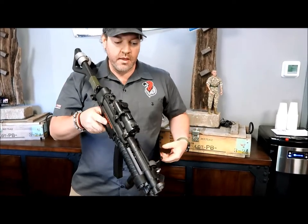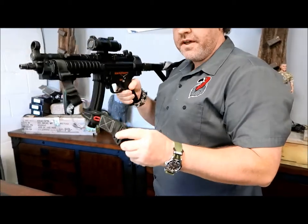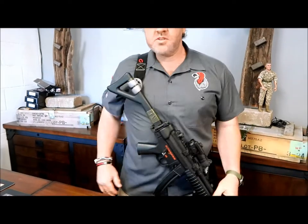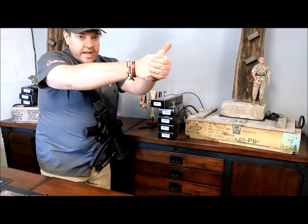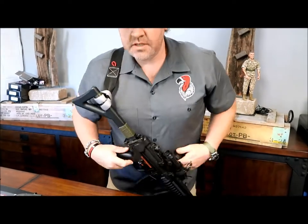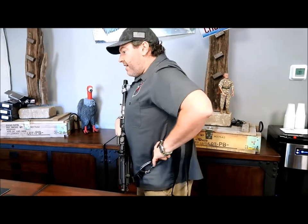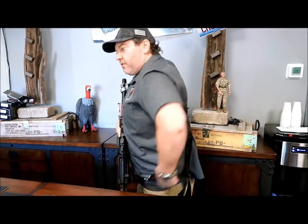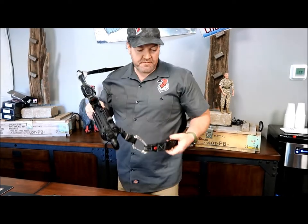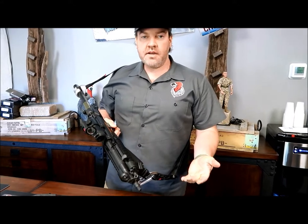The nice part about it is we're dealing with a machined aluminum buckle that won't fail — it's weight graded. Just give a quick jerk like that and now it's attached to my body. If I need to go to my pistol I can, or if I need to go hands-on, the gun is not bouncing around. It's totally ambidextrous and weight rated. To go back live, just grab the buckle, pull forward, and you're back in.